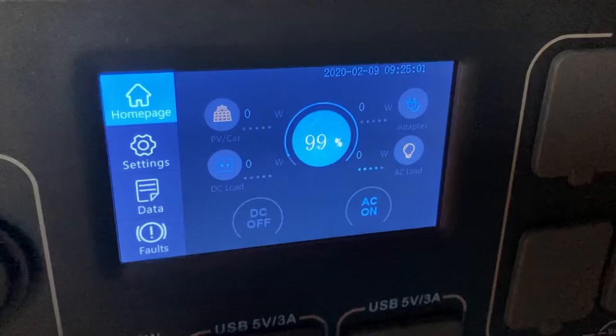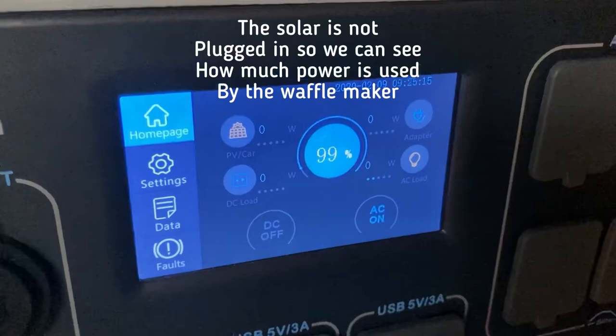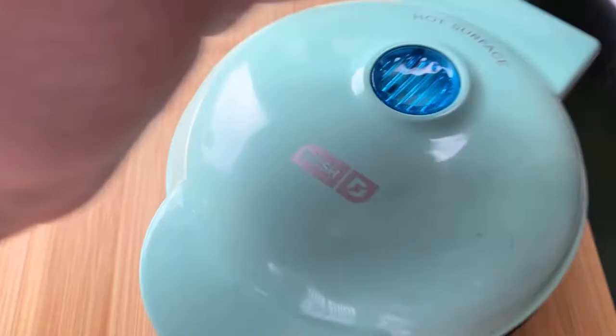This waffle iron heats up and cools down — it's very efficient. Right now we're at 99% and pulling zero watts, but it is turned on; you can see the light down inside there and it's hot. Making the batter: this is cheddar cheese, almond flour, some chopped ham, and a little pre-cooked bacon.